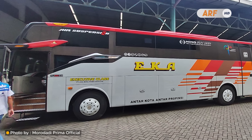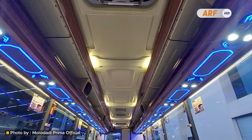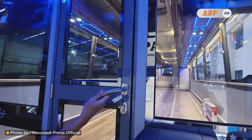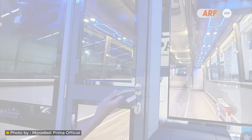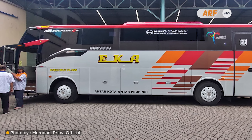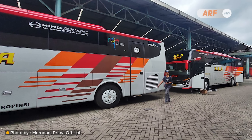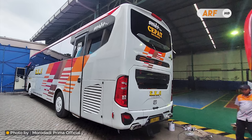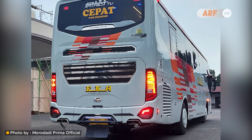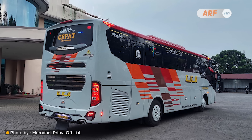Yang dirombak hampir keseluruhan bagian bodinya, mulai dari kol depan, bodi samping khususnya bagian kaca, bagian kol belakang, hingga ke bagian interiornya juga tidak luput dari pembaruan. Sasis Hino RK8 ini kini tampil segar dengan bodi Patriot TU Double Glass dari karoseri Moro Daddy Prima. Sesuai kode TU247M, unit pesanan POEK memiliki dimensi 3,7 meter, setara dengan bis HDD, dengan GVW 16 ton.